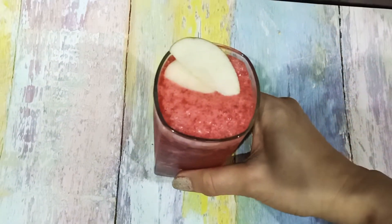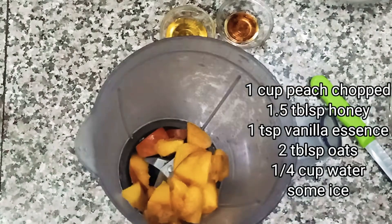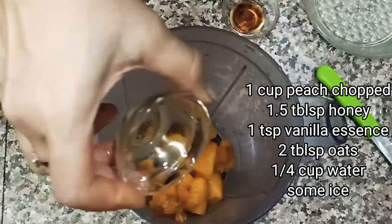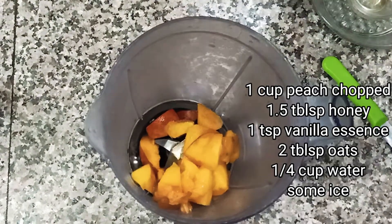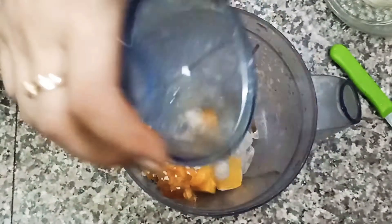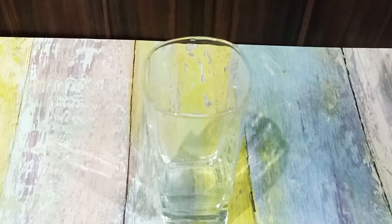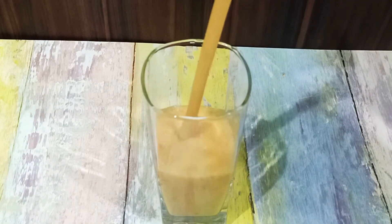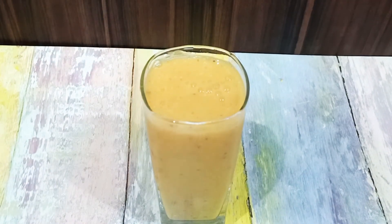The third smoothie is the peach oatmeal breakfast smoothie. I have cut the peach. I am adding honey, vanilla essence, oats, and ice. Then 1 cup of water — you can use coconut water. This smoothie is good for our skin, hair, and digestion.